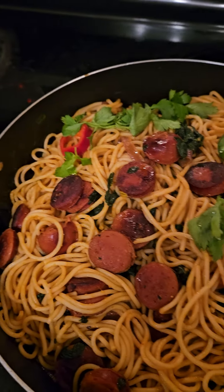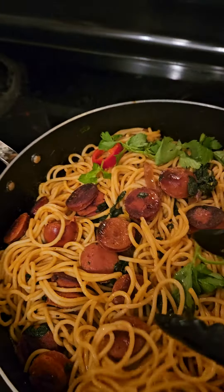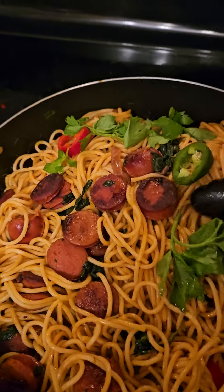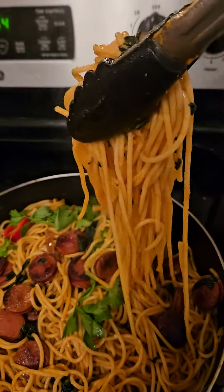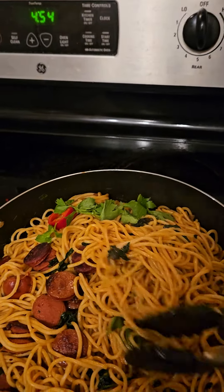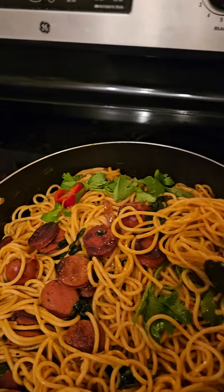That's my spaghetti — less than 40 minutes to make, with sausage and everything. It is so good, the smell of it is gorgeous. Oh my gosh, I am blessed to have this tonight.